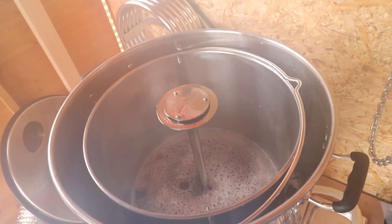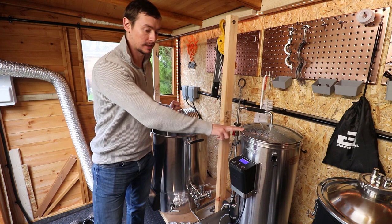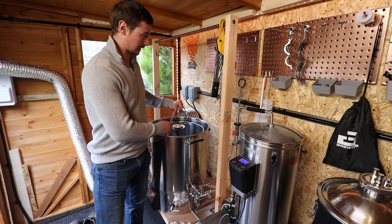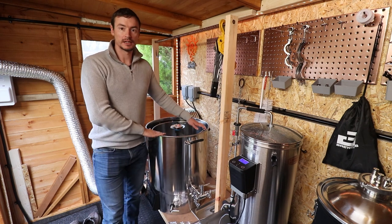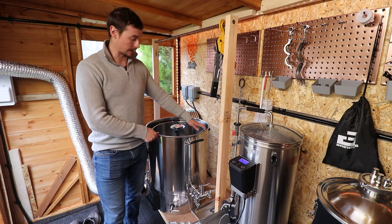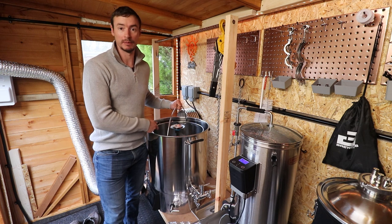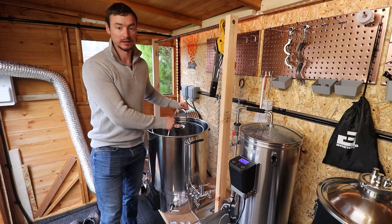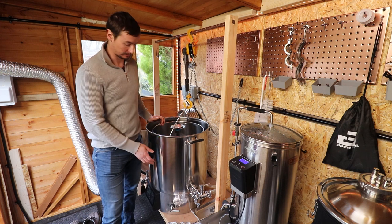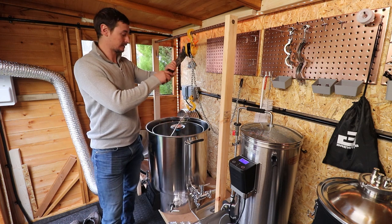The mash is just finished so the next step is to raise the grain basket and sparge. I've heated up 15 litres of sparge water on an old Grainfather to 68°C, and the plan is to hoist the grain basket out using the chain hoist. I've done a 23 litre batch in the 80 litre B80 Pro, and I want to give the chain hoist a test run for larger batches. The heating elements are off, which is critical at this stage — especially in a small batch, you don't want those elements exposed.